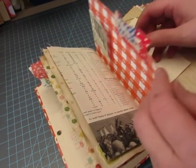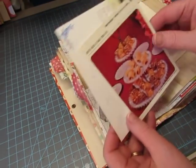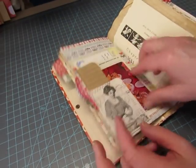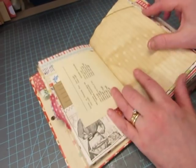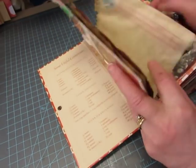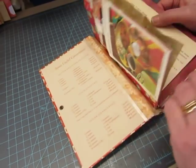There's a little tab here that I made. This is an Old Design Shop image. Another of the Betty Crocker recipes and a recipe card.